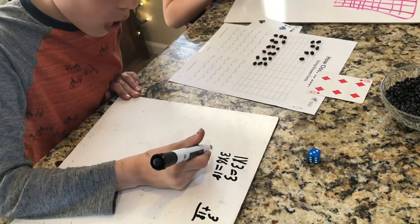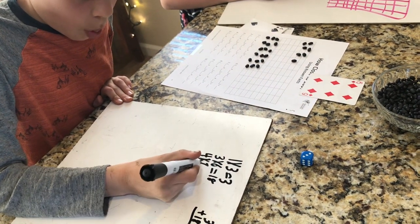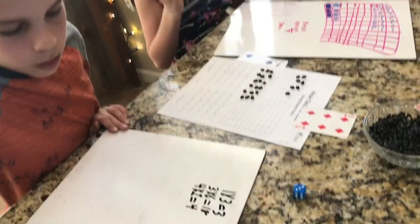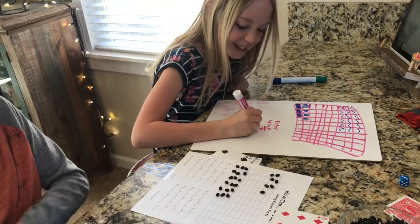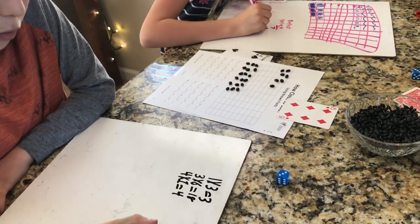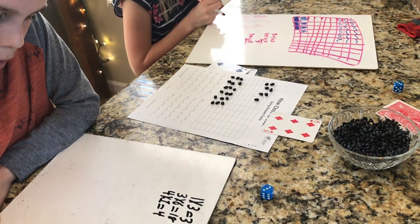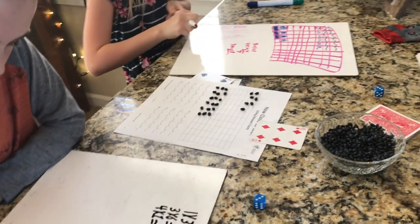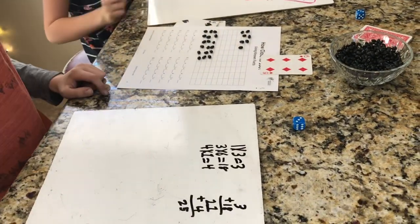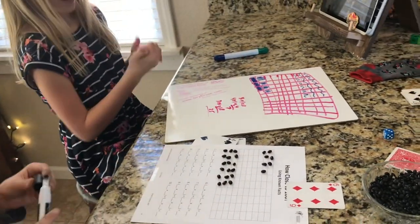Abby's fact is 4 times 1. How close are they to 100 right now? They say they're almost there. After checking their totals, they find they only need to fill in 75 more boxes.